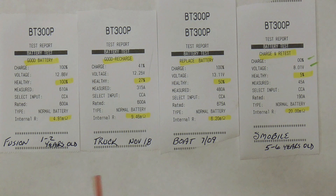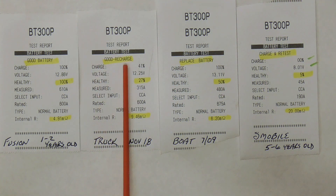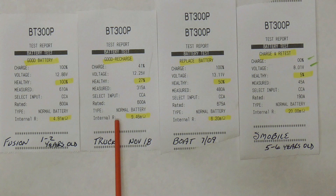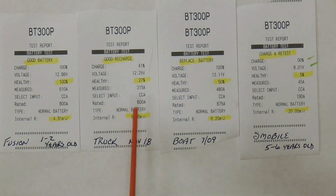The second test was from a truck that hasn't been run in a while. The battery was purchased in November of 2018. The charge was only 41%, it said good recharge, the health was at 27%, and the internal resistance was 9 — probably because the battery is getting a bit old and needs a recharge.